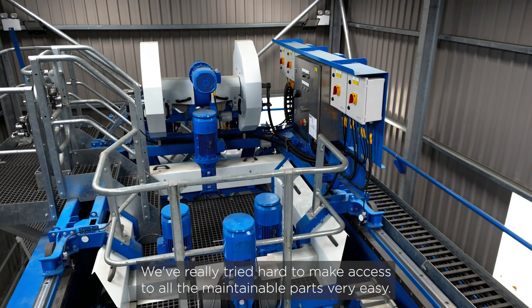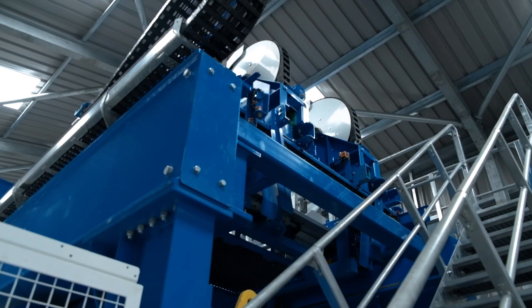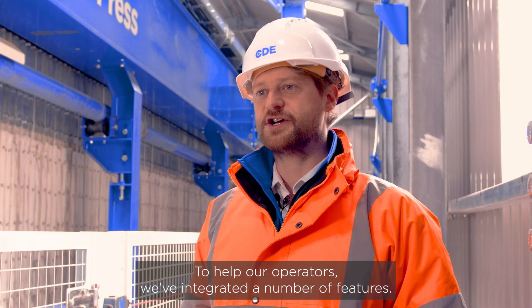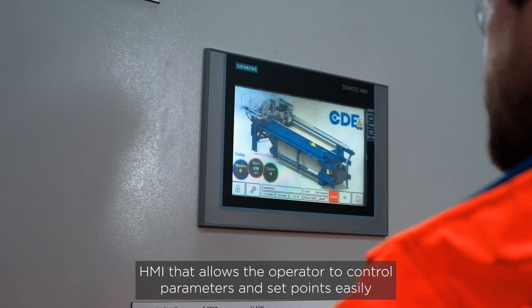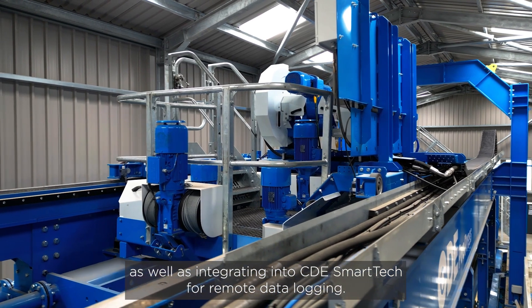We've really tried hard to make access to all the maintainable parts very easy. We have steps at the back of the robots behind the safety gates that allow access to the robots. To help our operators, we've integrated a number of features, including a touch screen HMI that allows the operator to control parameters and set points easily, as well as integrating into CDE smart tech for remote data logging.